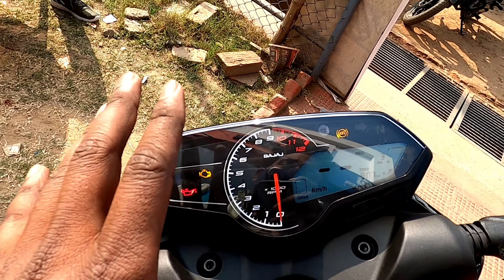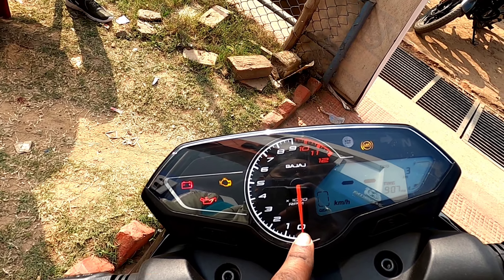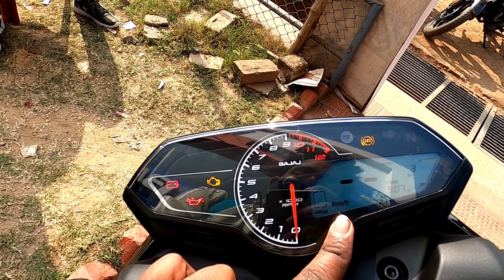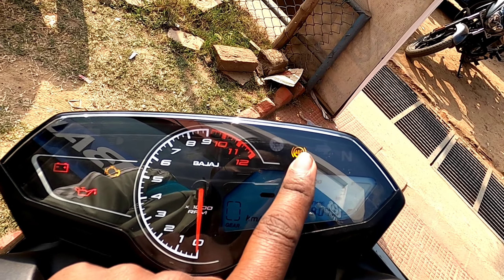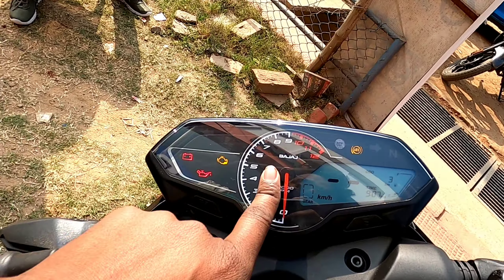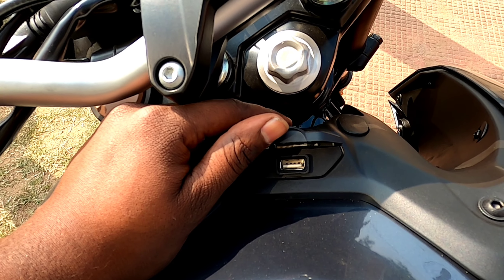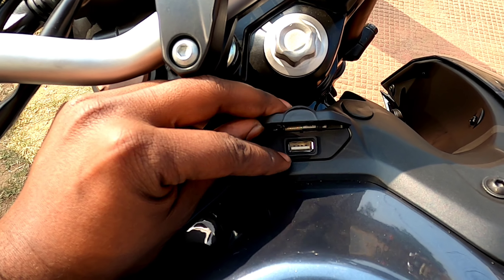Talking about price: the N250 comes at Rs. 1,38,000 ex-showroom and the NS200 comes at Rs. 1,36,000 ex-showroom. The price difference is small, but you get different engine specs and futuristic features on the N250. So which one do you want to buy? Comment and let me know. I personally prefer the N250 because it offers more torque, USB charging, slipper clutch option, MT07-inspired headlamp, and a fresh new look. See you in the next video — take care, bye bye.